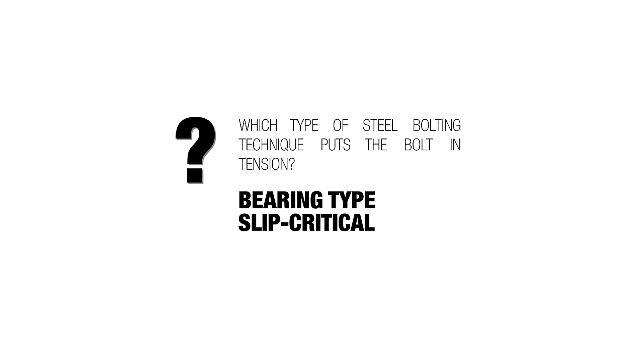Which type of steel bolting technique puts the bolt in tension — a bearing type or a slip critical type? Go ahead and hit pause. The answer is a slip critical.